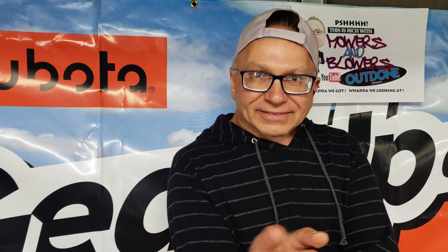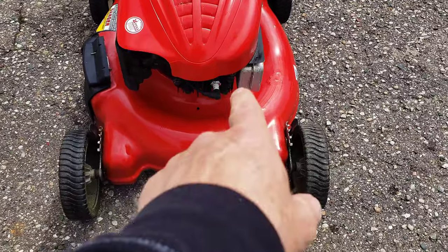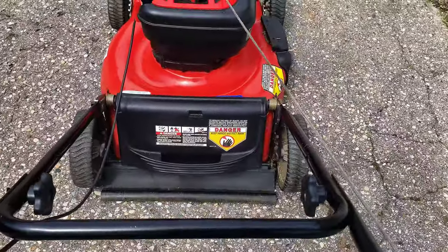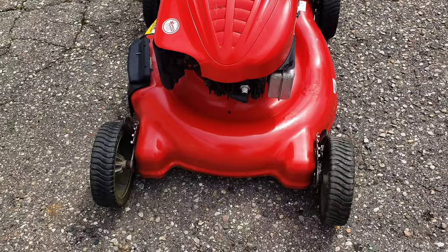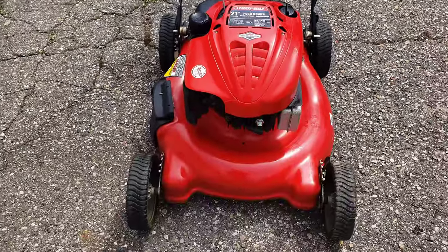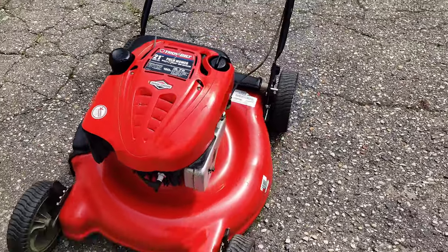Let's check out the lawnmower before the customer comes to pick it up. What do we got? Cleaned and tuned up. We got our new spark plug in there, got this all nice and washed up and cleaned up, got our new air filter in there, blade sharpened, and it's ready for action. You want to take that little extra step and give it that little extra cleaning to make it look a little better for the customer. That's all it takes.